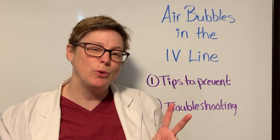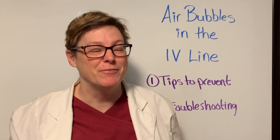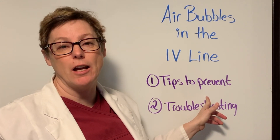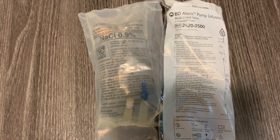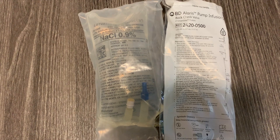Because they always seem to appear, don't they? So let's first look at our tips to prevent air bubbles in our IV line. The supplies you will need are your IV infusion fluid — in this case I'm using normal saline — and your IV line. In this case I'm using the Alaris pump infusion set.